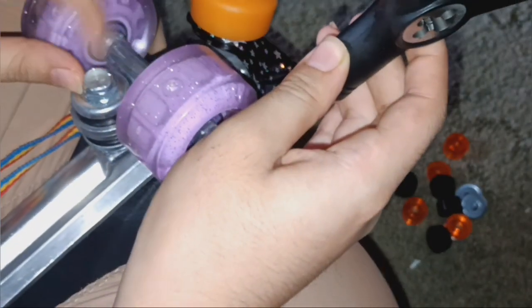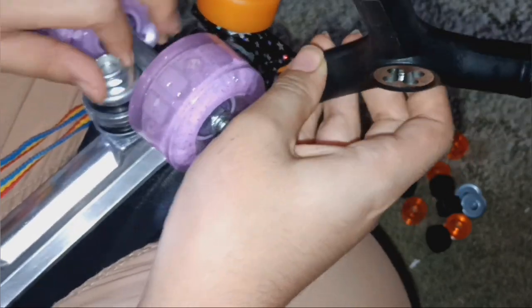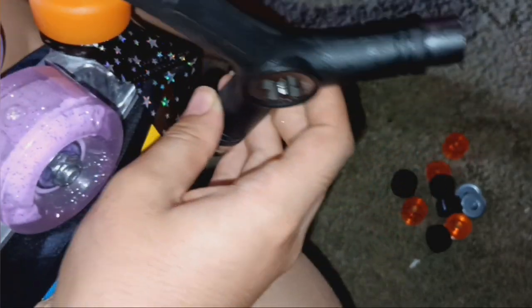I recommend a Y tool, by the way. Any kind of Y tool is way better than a crab tool for this, because you need to take off your wheels to use a crab tool to get it off. You don't need to do it this way. Make sure you keep track of what you're pulling off.